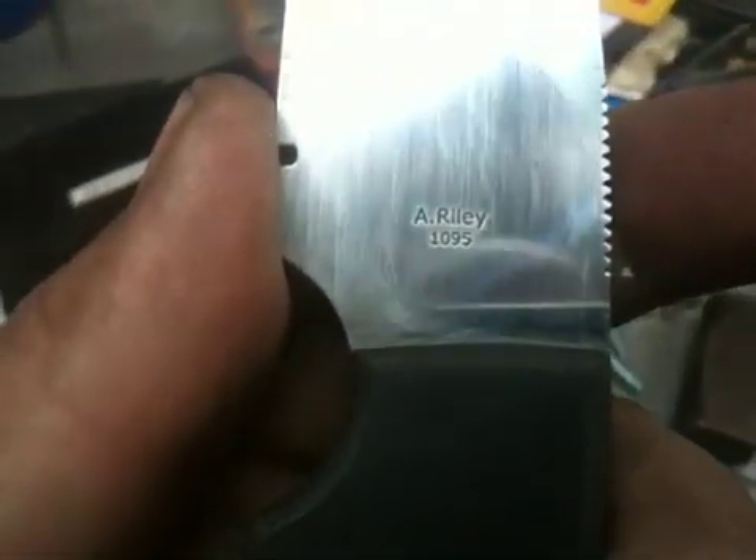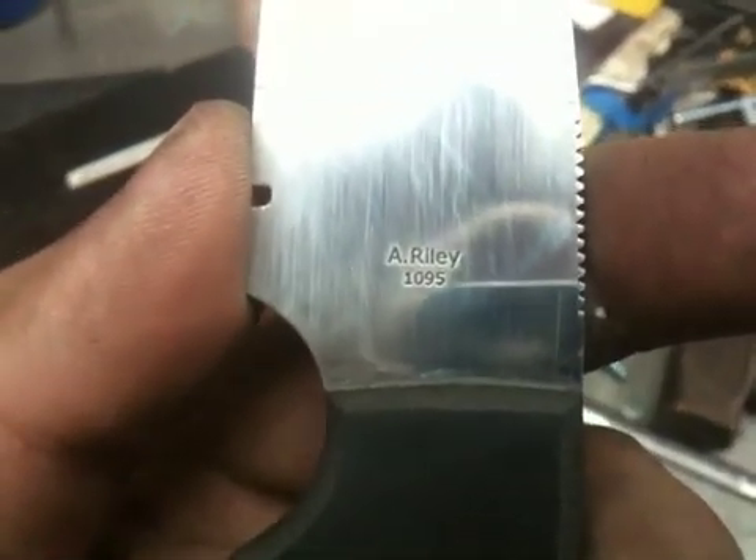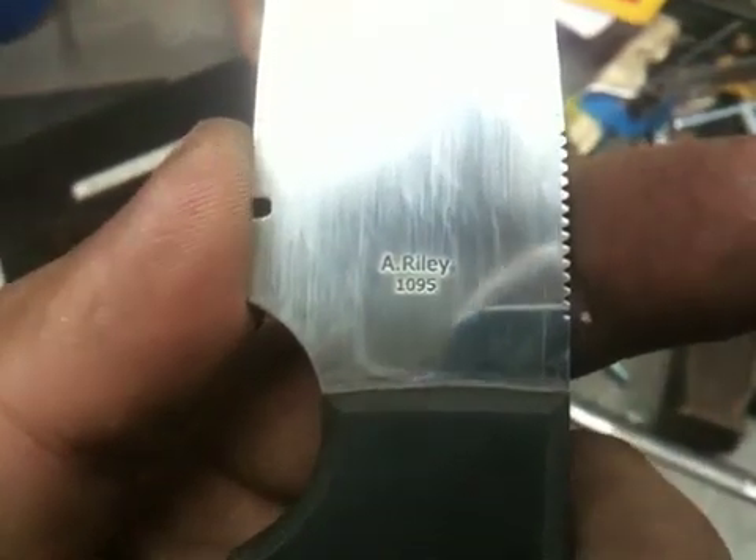So that's an example of the stencil. I'll show you real quick an example of how good this works. That's another stencil I had made. As you can see — I can focus in here — it's very crisp, very clean, and you get a nice consistent etch.